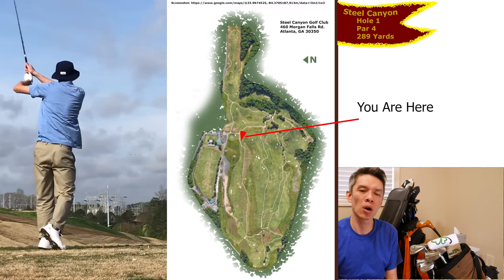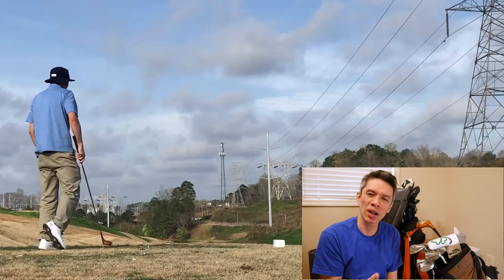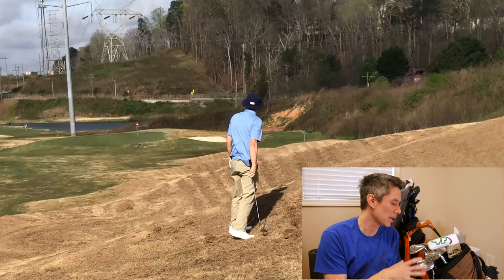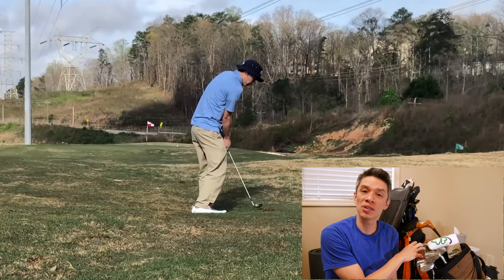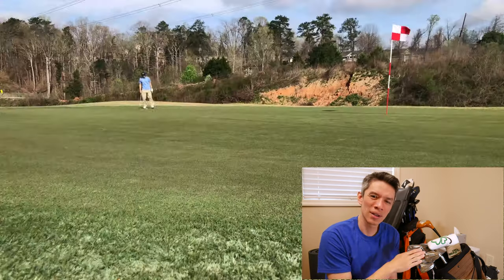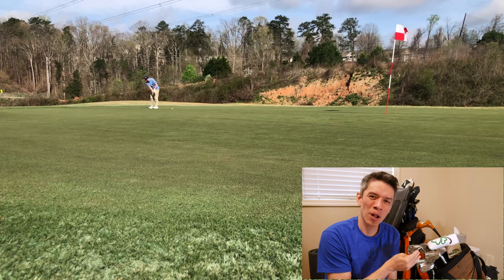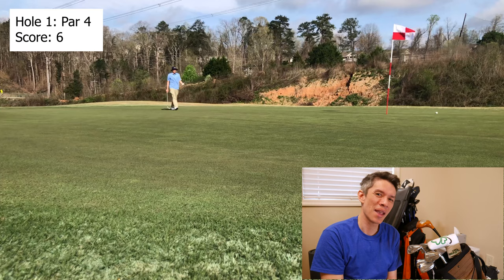I'm going to play Steel Canyon — it's a little executive course. When Arnold Palmer made his amazing comeback, the par was 71. At Steel Canyon, the par is 61. He shot, I believe, a 65. The par for all 18 holes at Steel Canyon is 61, so in my mind I always play this game: if I have a 10-stroke easier course, could I still keep up with Arnold Palmer and shoot under 65?